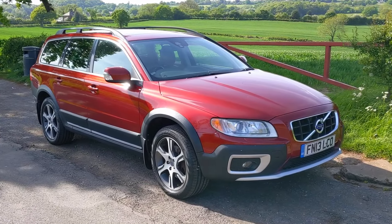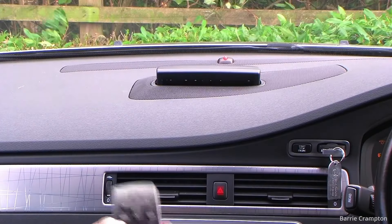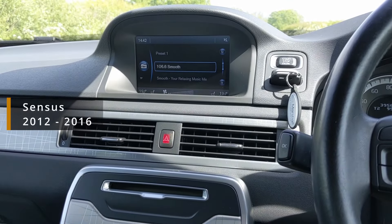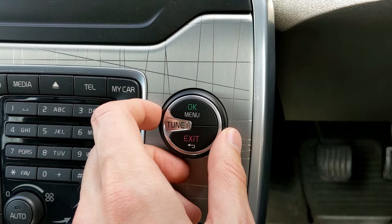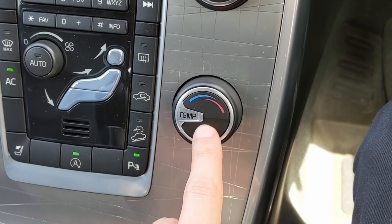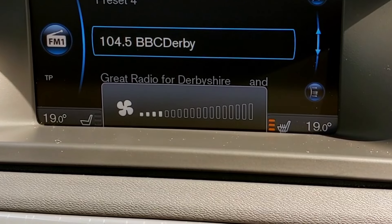They sold this third-generation XC70 from 2007 through to 2016, and they did facelift it in 2012 — they changed the interior so you no longer had the pop-up sat-nav. Instead you've got the built-in Sensus infotainment system, as this 2013 model has. It's nice to use and looks good. I don't particularly like how you control it on the centre console rather than where your arm would naturally rest, and it's not touchscreen, but it has nice graphics and everything is controlled through it — heated seats, climate control, all settings.